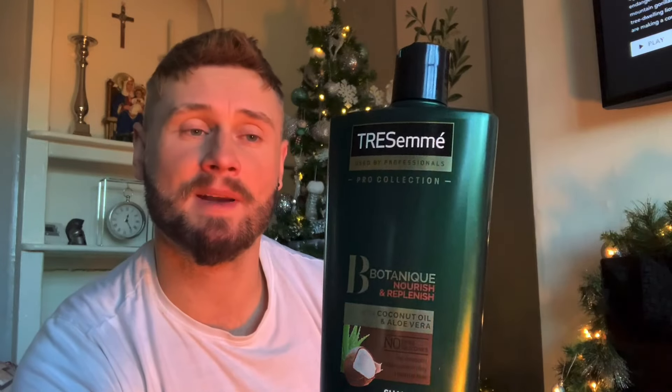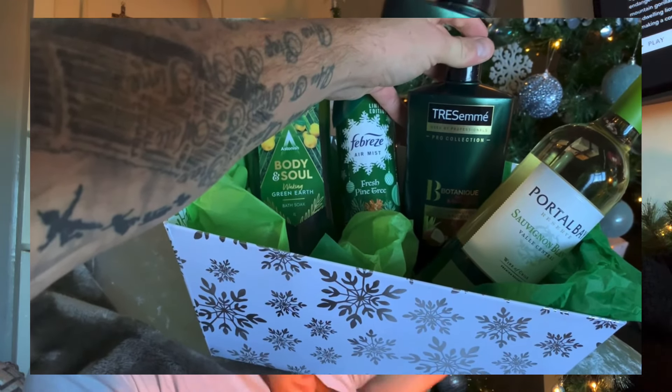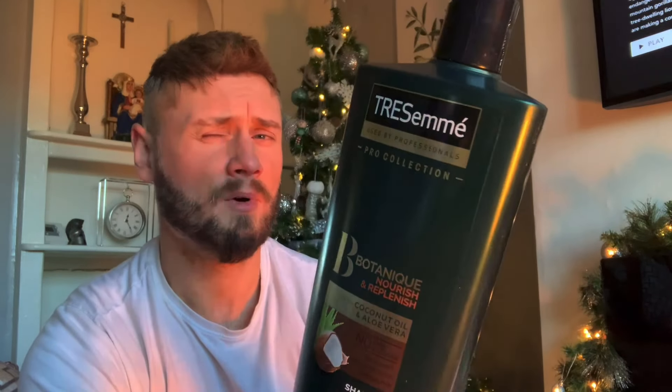I think she likes Tresemmé, so I picked up this green bottle of Tresemmé shampoo with coconut and aloe vera. I think she'll really like that because I think she uses Tresemmé already. I have heard that Tresemmé isn't the best shampoo, but hey.